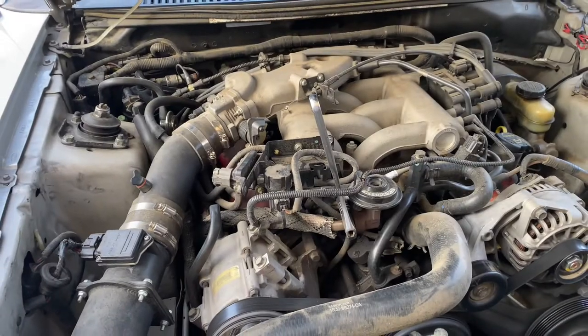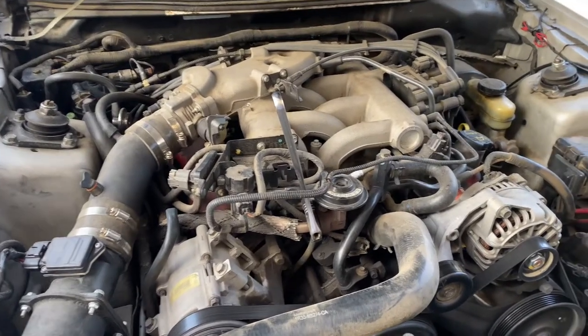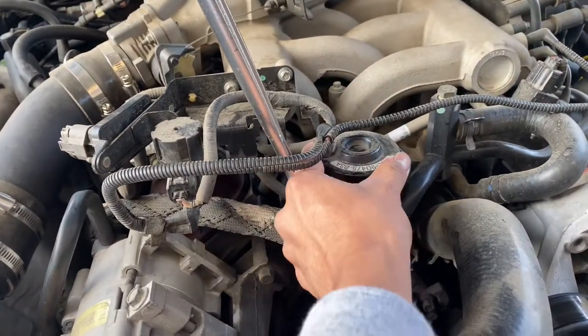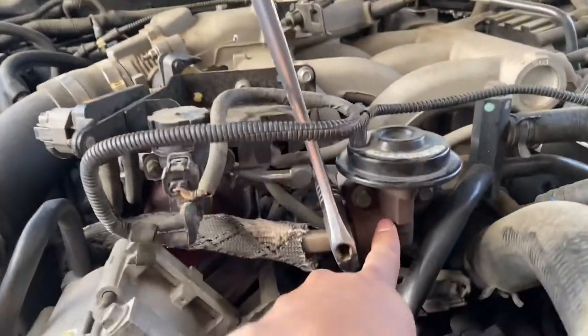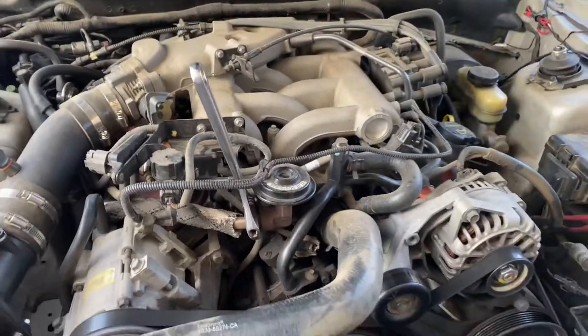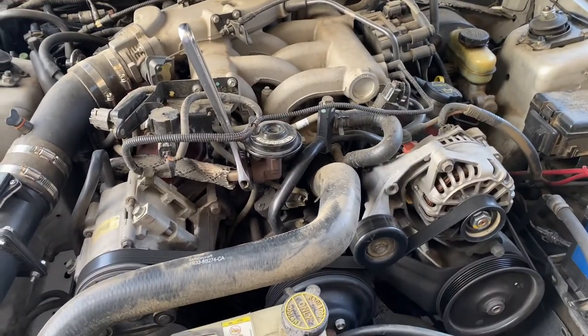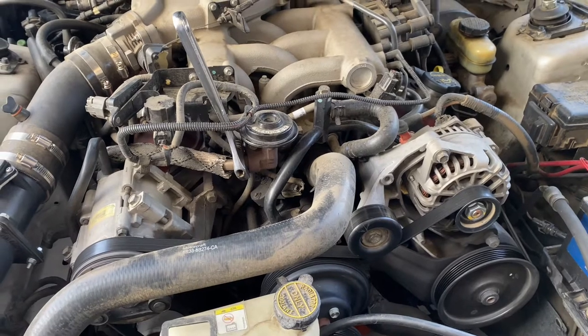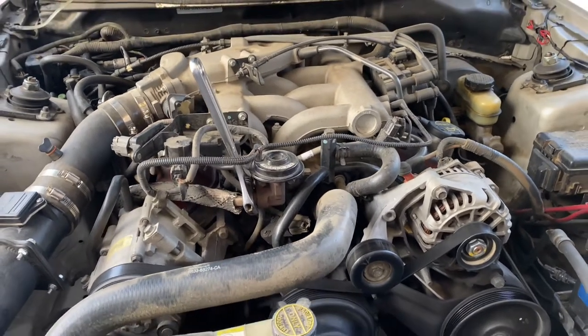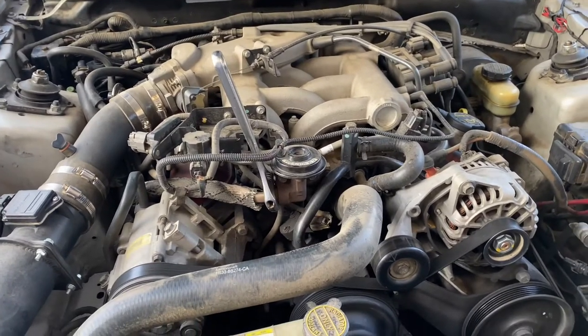Welcome back to another video. Today I'm replacing the EGR valve on my vehicle — this little round piece that curves down right here — the whole thing right here.